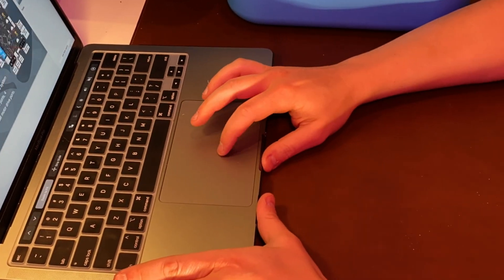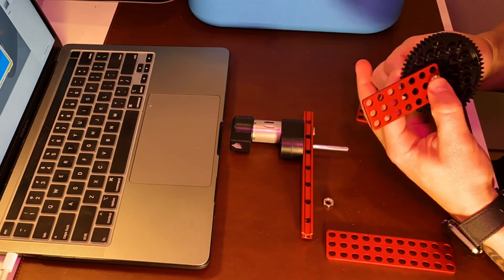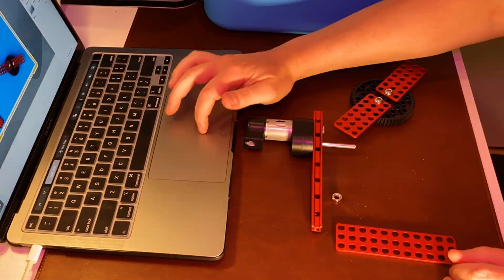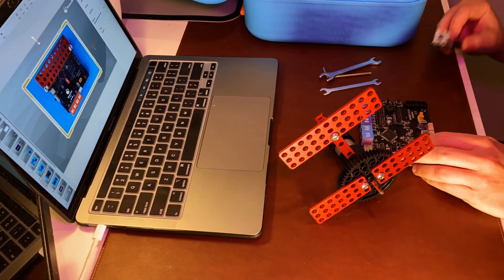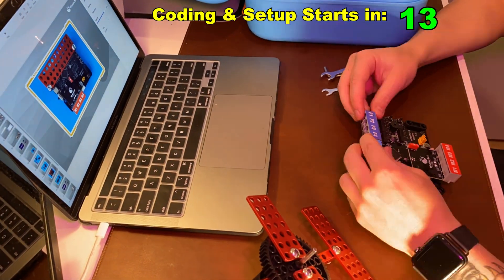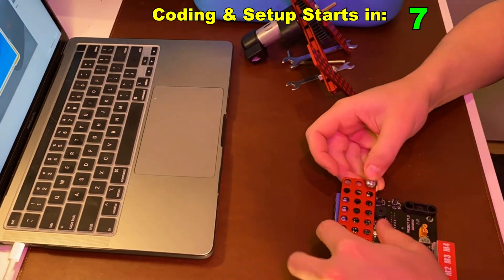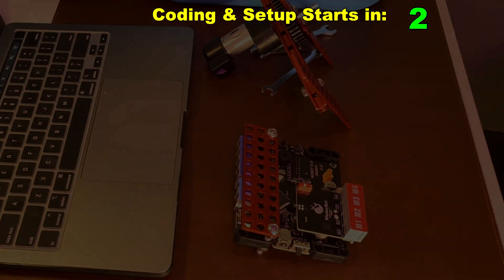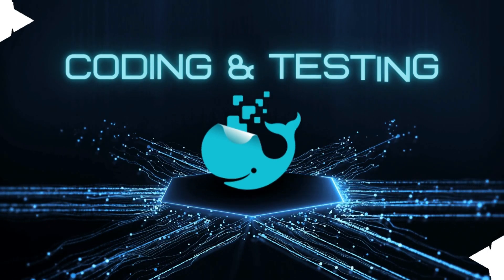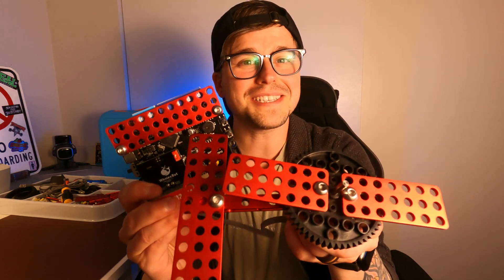I chose to speed up the actual build process here because it walks you step-by-step in the downloadable tutorial guide you can get off their website. But I wanted to get right into showing you how to code this thing, while also showing you some of the process. Now that we've got our fan built, it's time to code it — so we're going to head over to my coding workbench.